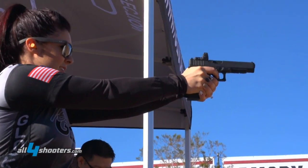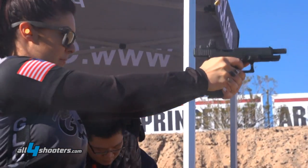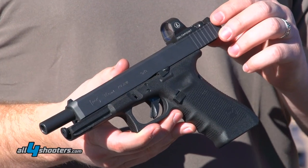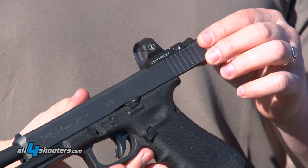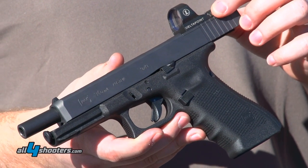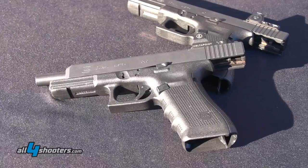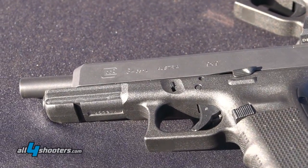These reflex sights are gaining in popularity. A lot more people are calling for them, especially on the professional side with law enforcement and military. So we now have an opportunity for the consumer to buy — both on the professional and civilian side — slides that have already been milled straight from the factory that can take a myriad of different reflex sights. Takes about two minutes to put them on. Very easy.